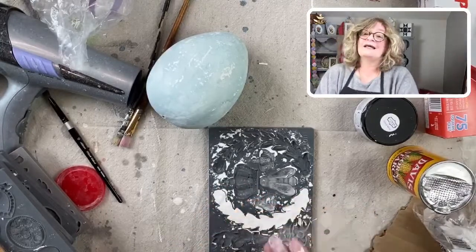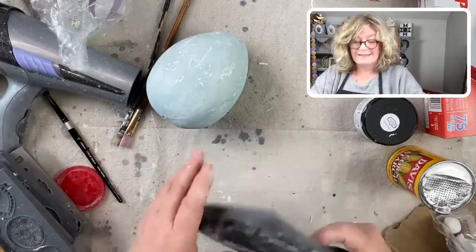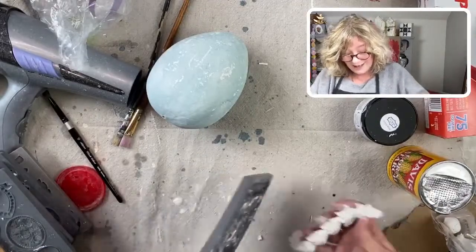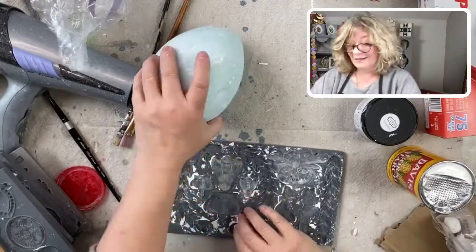I have this expectation that I'm going to organize my workshop and it's going to happen in a day. And when it doesn't, I get really discouraged. I have to tell myself this is going to be a good couple of weeks to get your stuff organized, Jane.